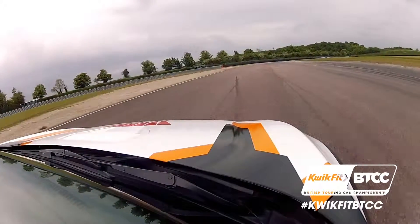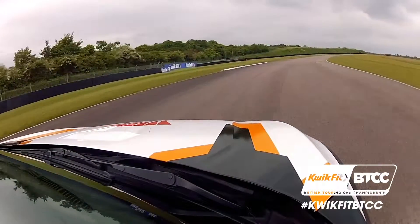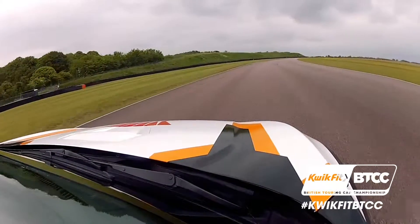Again I'd usually touch the kerb, give it a bit of a brake, and then flat through here, using the compression to keep the car in line.